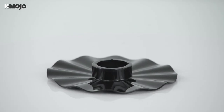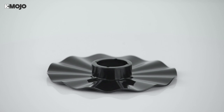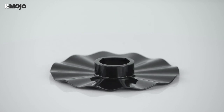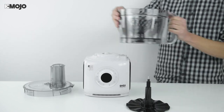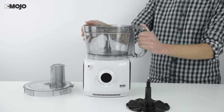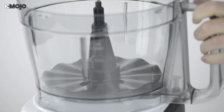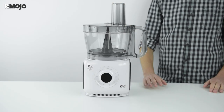Use the emulsifying disc to create flawless condiments like ketchup and mayonnaise, or top off your show-stopping desserts with some freshly whipped cream. With the power switched off, fit the mixing bowl to the motor unit and insert the assembled emulsifying disc so it sits flat against the bottom. Fit the cover so the blade retainer is held in place.